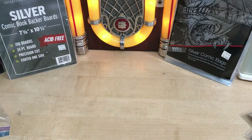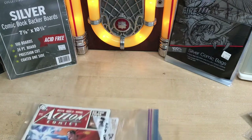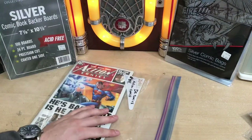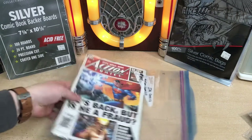And the last way of how not to protect your comic book is throwing it in a freezer bag with just a random piece of cardboard. I've actually seen this maybe once at a flea market, but just don't do it.